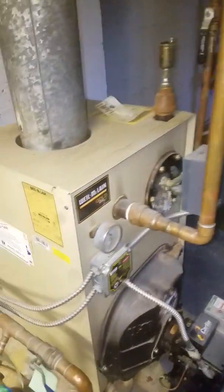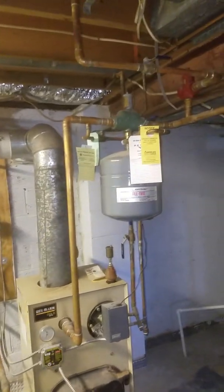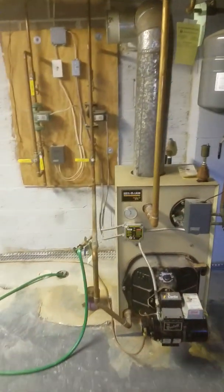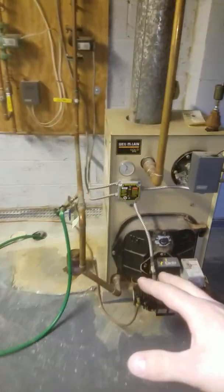Overall, a very smart setup. Having it set up this way, you can replace any part you need — even just the boiler — without having to drain the system at all. That's the beauty of this setup.